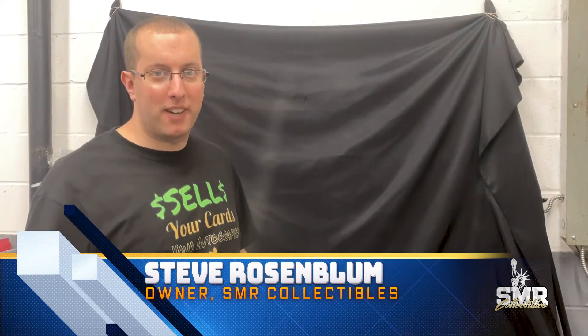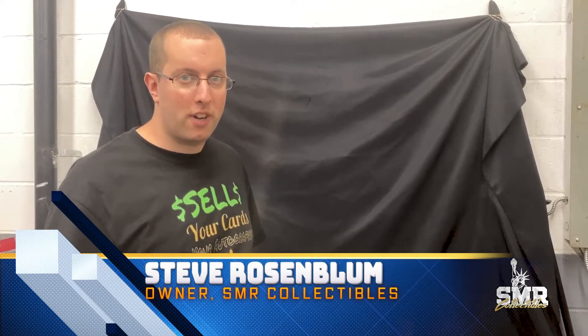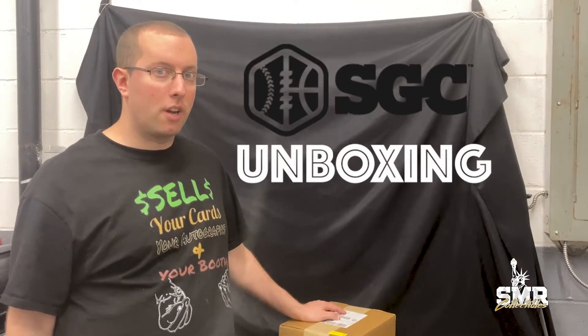Hi, this is Steve from SMR Collectibles. Thank you for watching our video — make sure you subscribe to our channel and like this video. Today we're going to be doing an SGC unboxing. It's a pretty large order, so we'll go through it now.